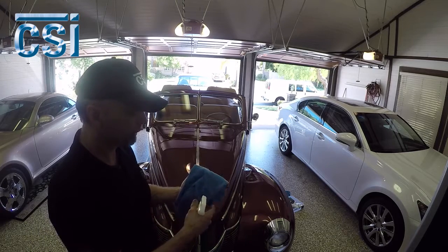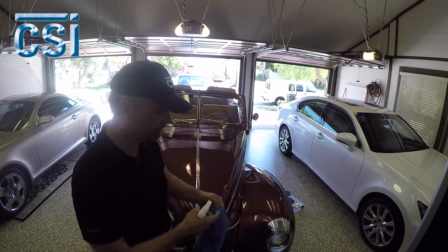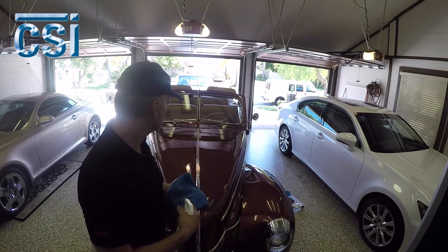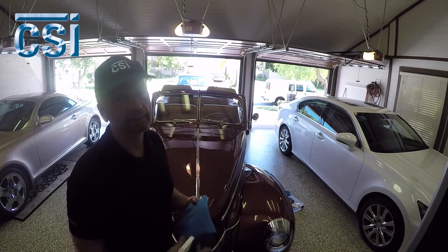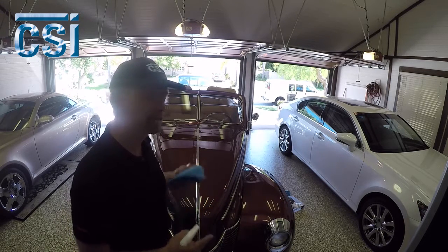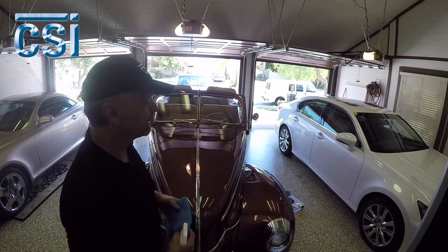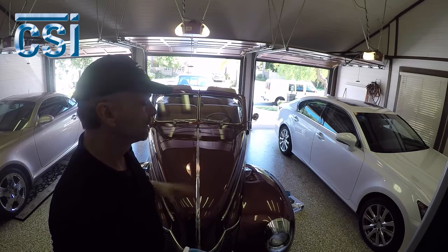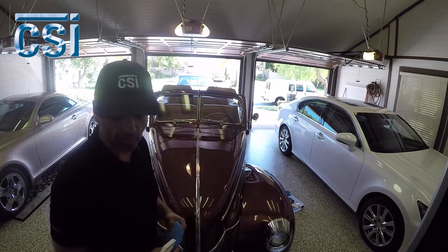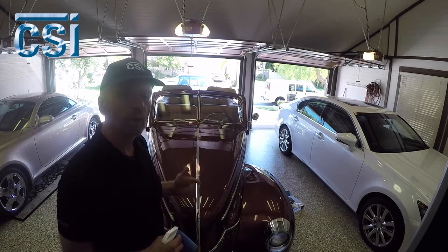I went over the whole entire car with the wax and a microfiber towel. This coating — the longer you let it dry, the better it is and the longer it's going to last. You can put it on and take it off really fast, but I find that the longer you let it dry, the longer it's going to last. I'll let this dry for about 10 minutes and then we'll wipe it off.